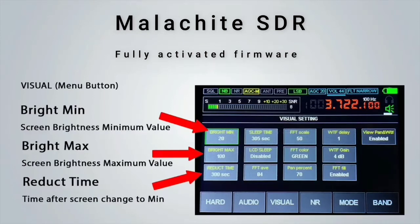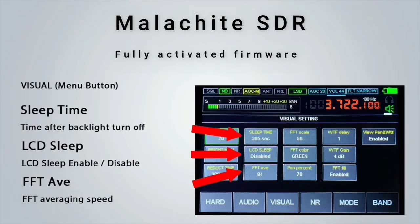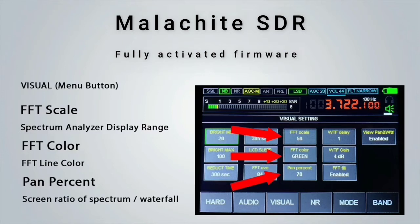Moving on to the Visual tab, we find settings for minimum and maximum brightness. The Reduce Time is the amount of time elapsed before it switches from max brightness to minimum brightness. If the LCD sleep option is enabled, the LCD will turn off completely for the time set in the sleep time setting. FFT Average is the average speed of the FFT. FFT Scale allows the user to set the spectrum display range. The FFT Color setting allows the user to change the color of the FFT line. The spectrum/waterfall ratio setting adjusts the size of the FFT relative to the waterfall and vice versa.